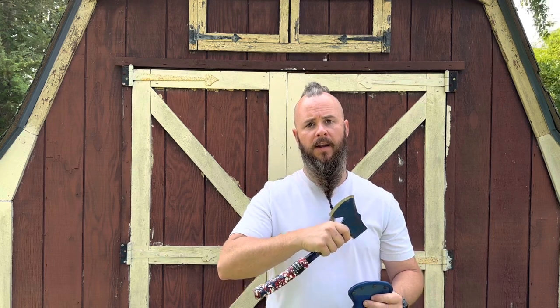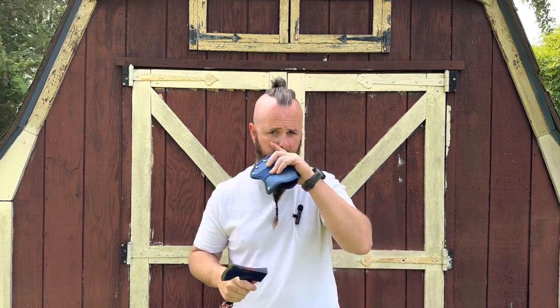Stick around to the end of the video — I'm going to give details on the free giveaway I'm doing with this axe, and I'm also going to go over the next axe I'm going to review so you guys will get a sneak peek on that. So stick around, wait to the end, I'm going to go over all the details on that. So let's get into the S-Wing.